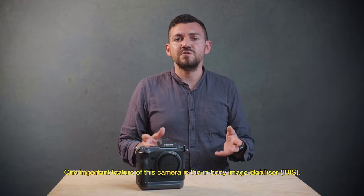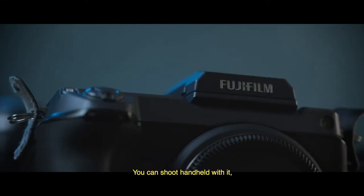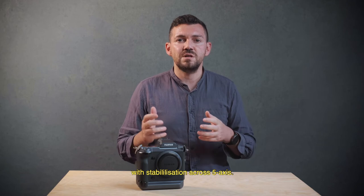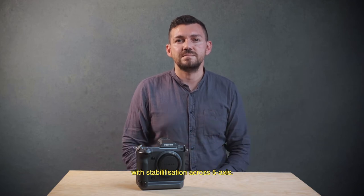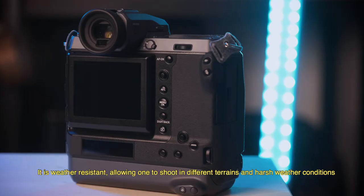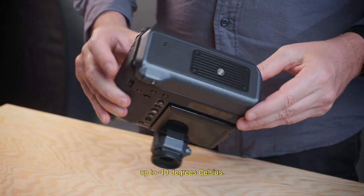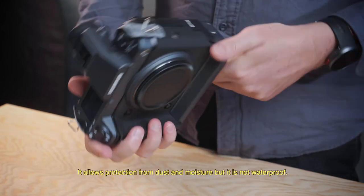One of the important features of the camera is the in-body image stabilization. You can shoot handheld with stabilization across five axes. It is weather resistant, allowing you to shoot in different terrain and harsh weather conditions, down to minus 10 degrees Celsius. It offers protection from dust and moisture, but it is not waterproof.